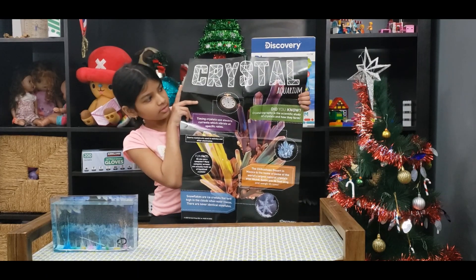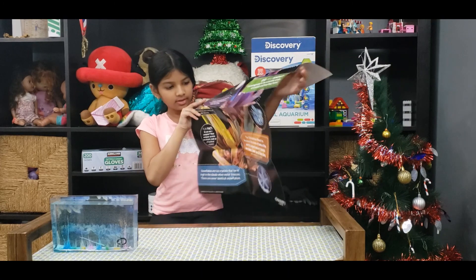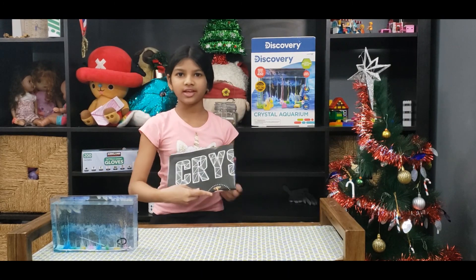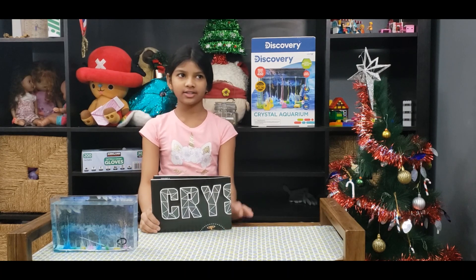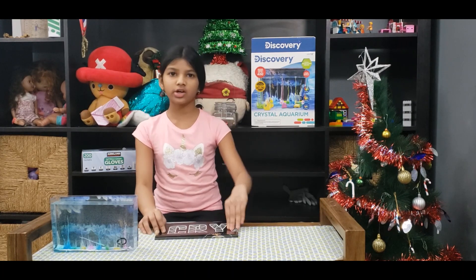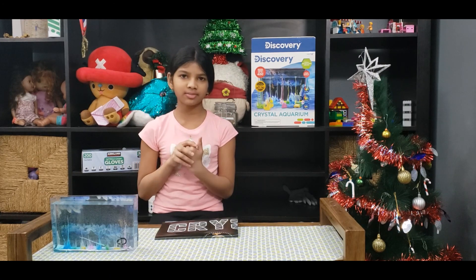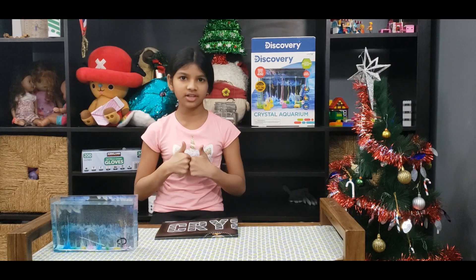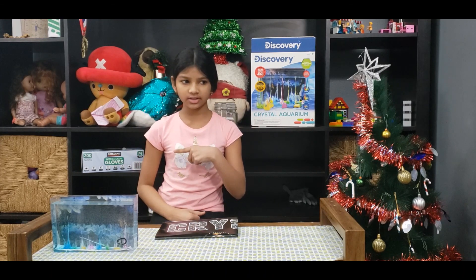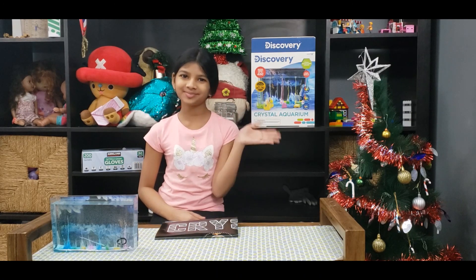Yeah, I hope you liked today's video — this is what I got for Christmas. Go ahead and watch my other Christmas video if you haven't already. I hope you liked this video — give me a thumbs up if you did, go ahead and click that subscribe button or that notification bell. Ding ding, bye!